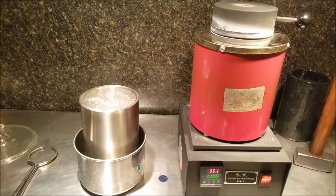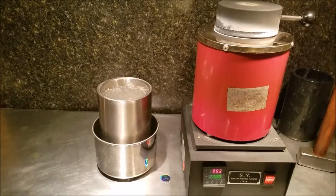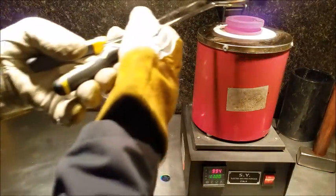I'll let that come back up to temperature, and our next step will be to pour it into shot. All right, we're back up to temperature. All our silver is melted — time to pour it off and create our shot.